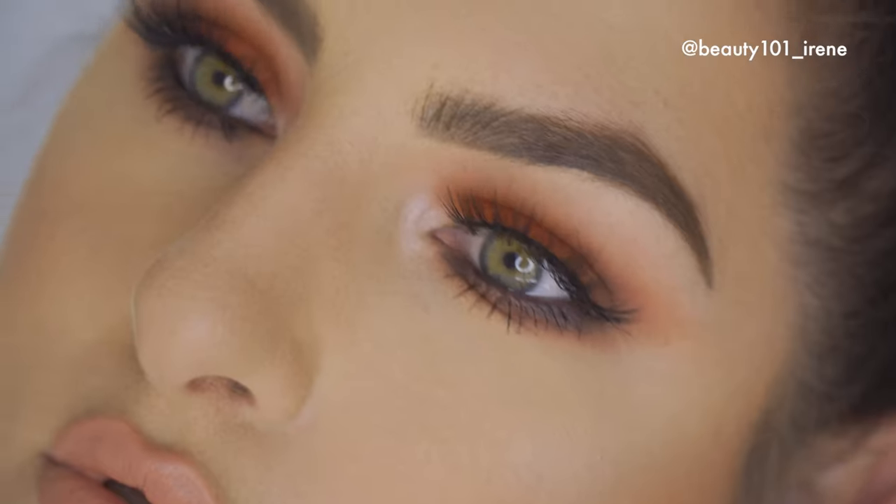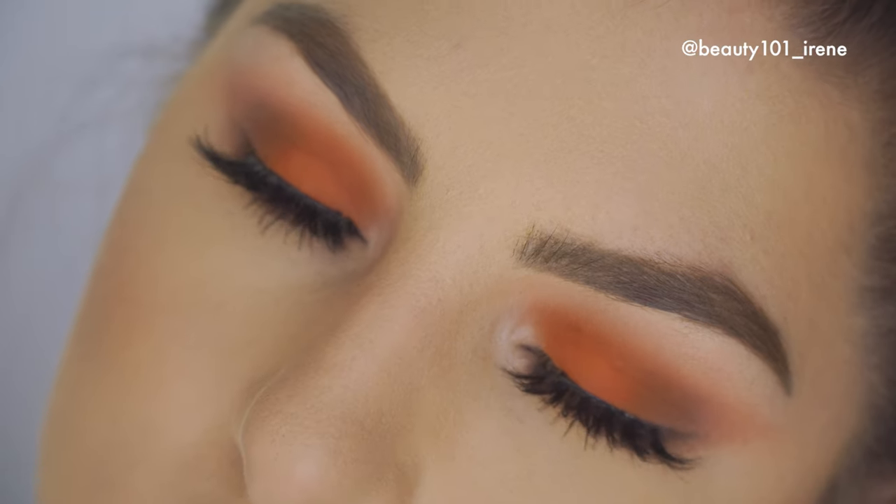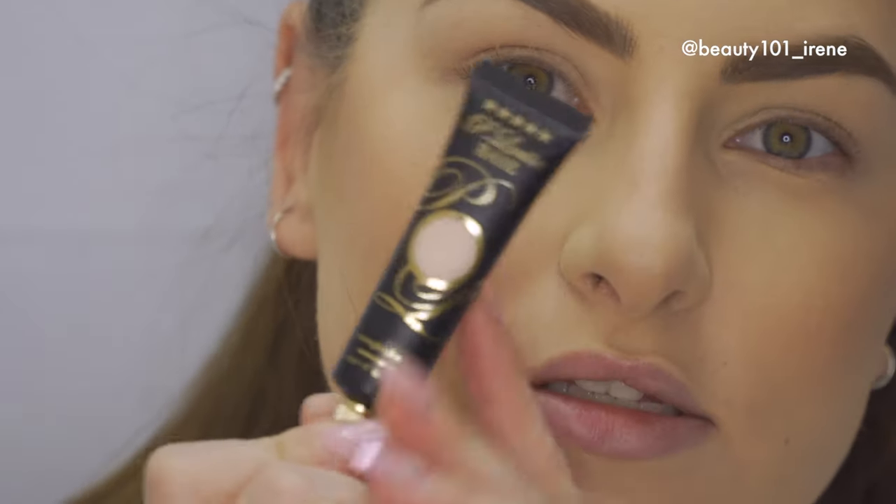Hi guys and welcome back to my channel. Today I'm going to show you how I created this look, so if you want to see how, stay tuned. First off, we're going to start off with the eyeshadow base.